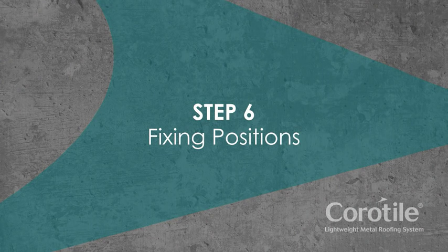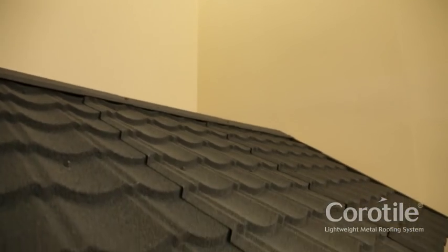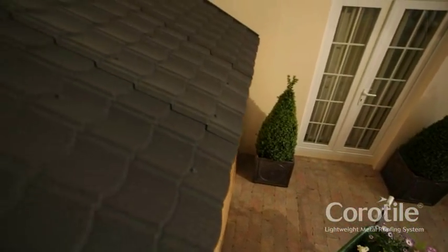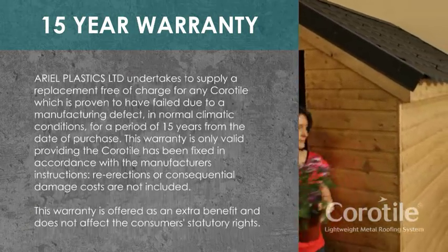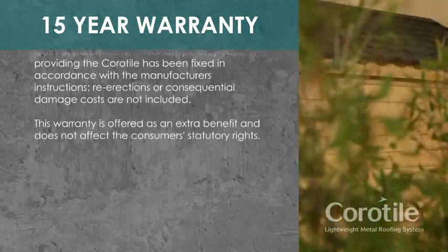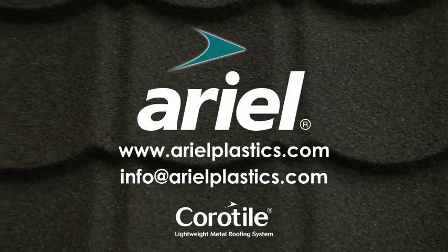Step 6: Fixing positions. We recommend using nine fixings per tile sheet and three fixings per barge board, including overlap. Coratile comes with a 15-year warranty. For more information, visit our website or email us at info@aerialplastics.com.